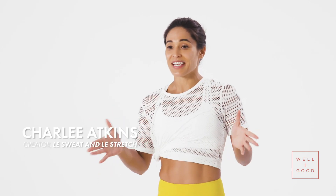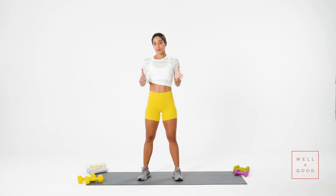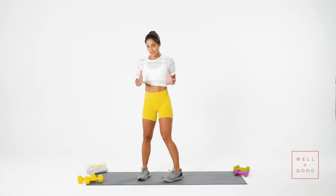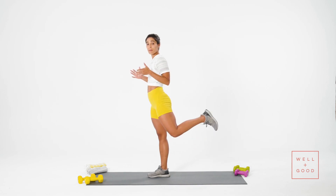Hi Well and Good, I'm Charlie Atkins and today's workout is a hamstring focused exercise routine. Let's talk a little bit about hamstrings before we fully start. Our hamstrings are in charge of extending our legs behind us or bending the knee.